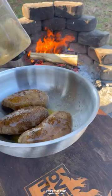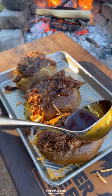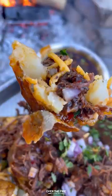Drizzle some butter over the top and season with salt, pepper, and garlic, then slice in half. Add some cheese, a little bit more butter, that shredded beef birria, topping with the consommé, some red onions, and chopped cilantro. Then we are diving right in.